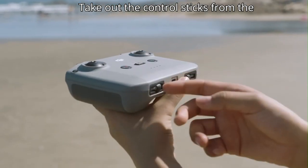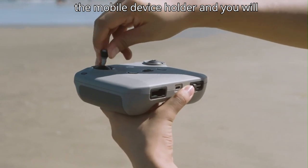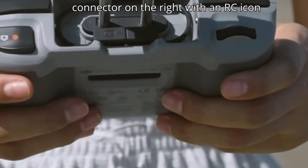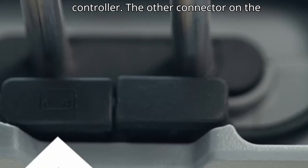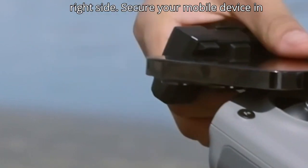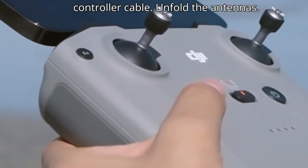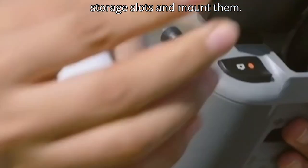Take out the control sticks from the storage slots and mount them. Pull out the mobile device holder. The remote controller cable connector on the right with an RC icon should connect with the remote controller; the other connector on the left connects to your mobile device. Place your mobile device in the holder with the charging port on the right side, secure it, then connect the remote controller cable. Unfold the antennas.